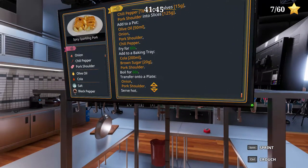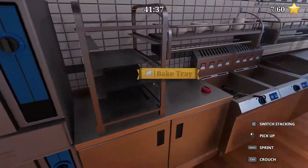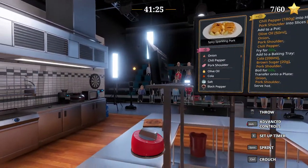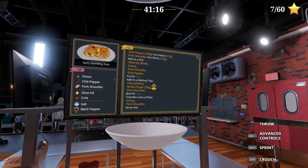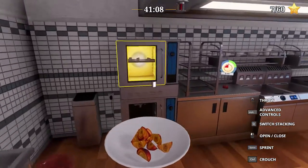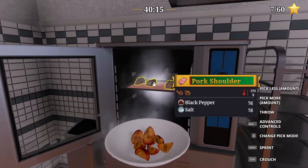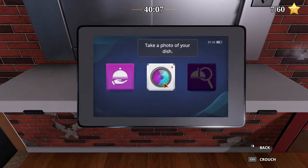Baking tray — pork shoulder, boil for 60 seconds. We had the right pot. Fry, baking tray, boil. Seriously? My goodness. Transfer plate — pork, onion. Let's go bake this — 60 seconds. Onion, then the pork. I'll see you back here when it's baked. We can use that clicking on the clock face — very helpful. As long as there's nothing behind it, it's okay. Serve without anything else — let's see. Keeping our fingers crossed, hopefully it's okay.